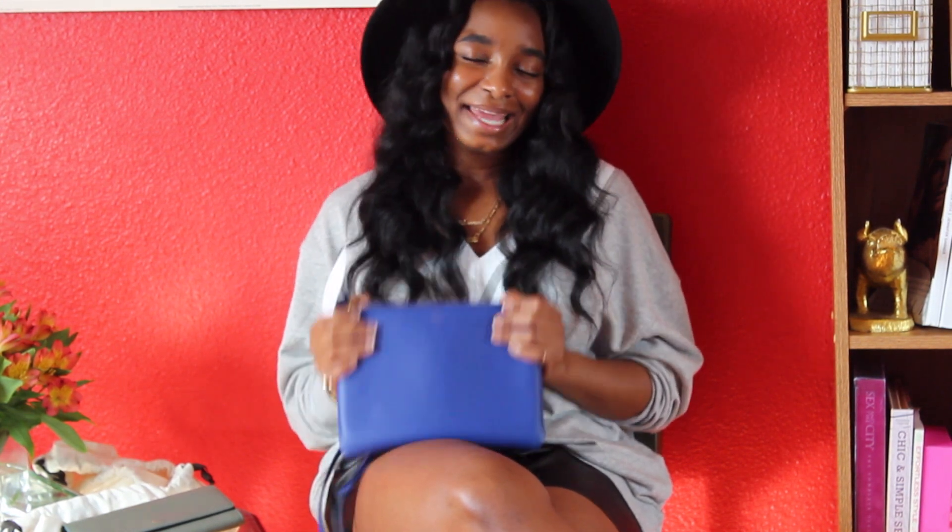Thank you guys for watching. Don't forget to like, rate, and subscribe, and feel free to share. Don't forget to head to chanelfiles.com to get the latest on my style. I'll talk to you guys later, bye!